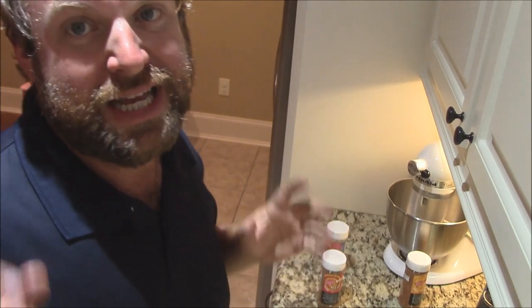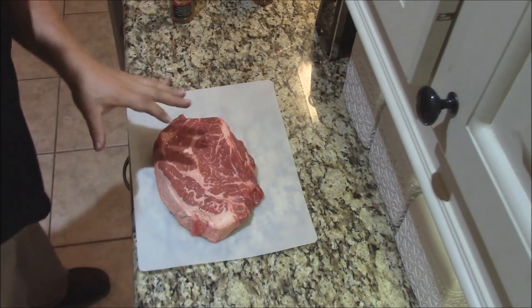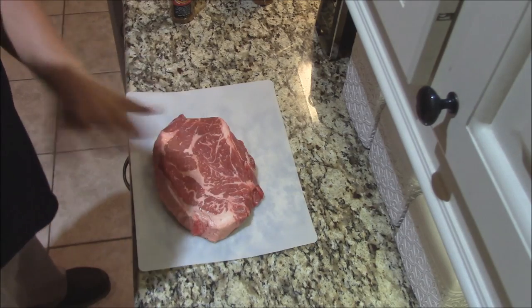Hey y'all, Joe here with Southern Coaster Cooking. Tonight I'm going to get started on something for tomorrow. I've got a chuck roast. You know I love to cook chuck roast on a smoker. I haven't cooked one on the Yoder yet — can't wait to try it.